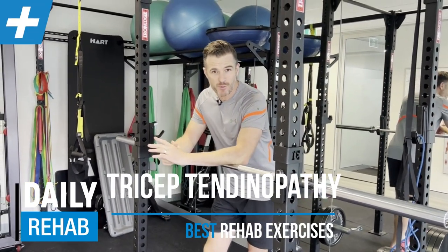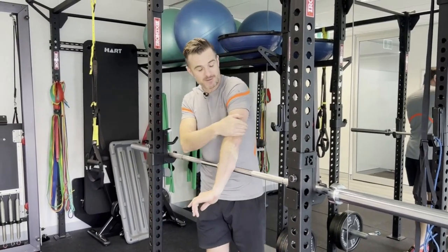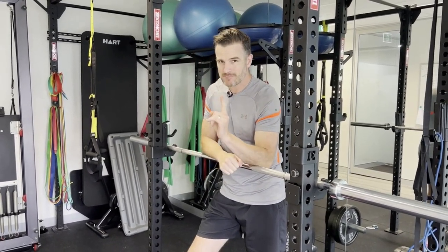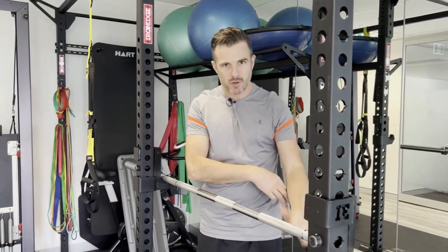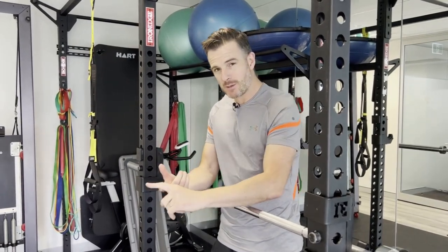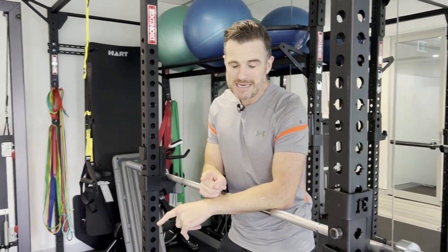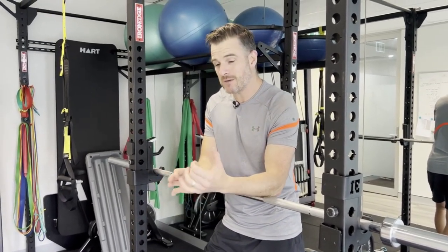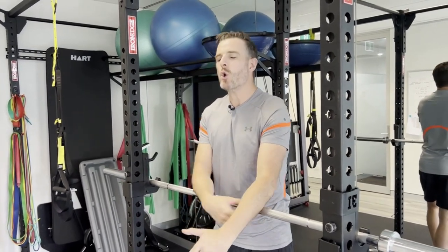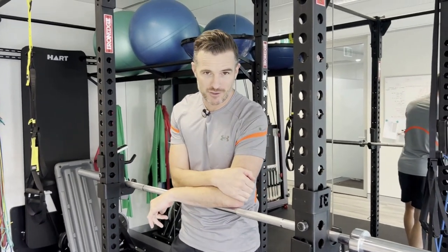This session is to help you with tricep tendinopathy. If you've got pain on the top of the elbow in that tricep tendon from a tendinopathy — meaning a weakening of that tendon — this rehab session is for you. We'll cover how to get that tendon stronger, plus mobility and shoulder work, because nine times out of ten the shoulder is letting you down. You may have shoulder weakness, a movement dysfunction, or you're doing a bench press without enough scapular work and loading the heck out of your tricep.